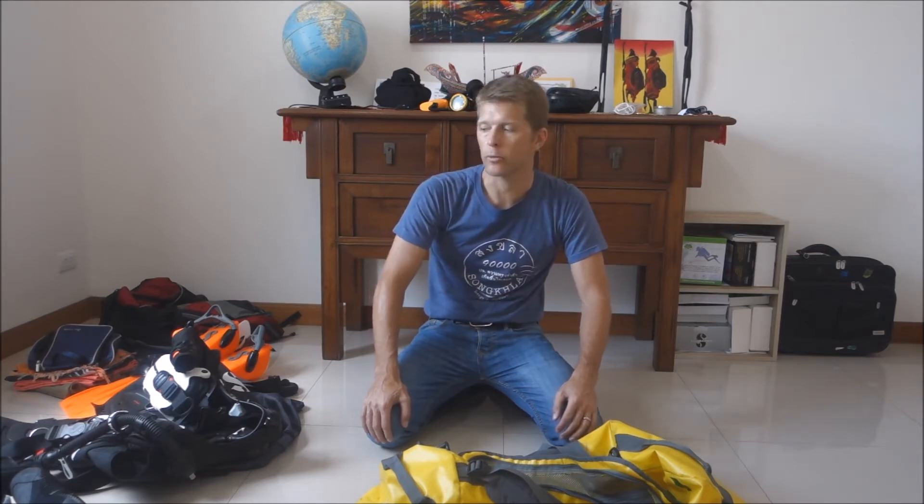It's time for another liveaboard trip. I'm going for a longer trip to Tahiti and I need to pack my dive bag. I want to share with you some of the tips I have for that. Obviously you know how to pack a bag, but I want to share a few tips that perhaps make it easier for you — things that I picked up along the way.